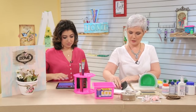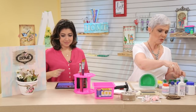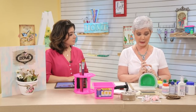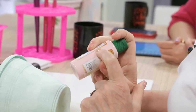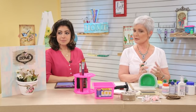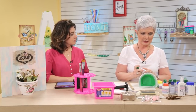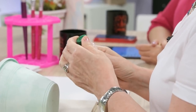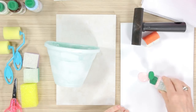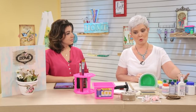Vou colocar a tinta aqui e vou começar com o rosto. Tinta — eu vou usar tinta acrílica. Por que eu vou usar tinta acrílica? Porque ela demora mais para secar do que a PVA. Como eu vou fazer um efeito e a minha peça era muito grande, se eu usar a PVA, ela seca muito rápido e eu não tenho tempo de trabalhar. Eu vou usar acrílica fosca. A brilhante não dá para fazer, porque ela seca muito rápido.